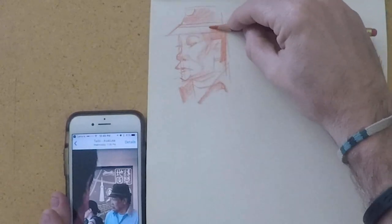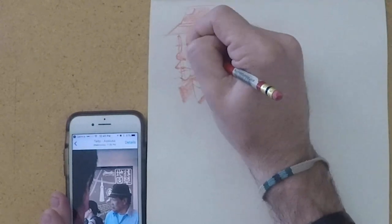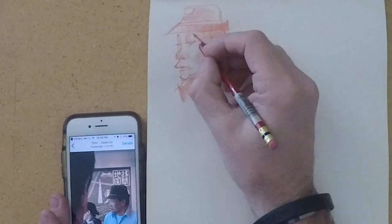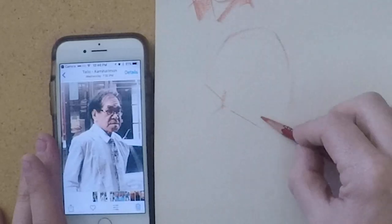I'm just using a red color-erase pencil — you can see I'll use the side of it and the front of it to almost self-sharpen it. The paper I'm using is a little bit of a toothy paper, which gives it a nice almost cross-hatching look.